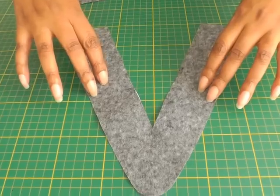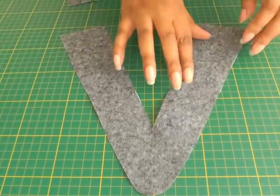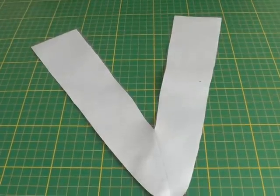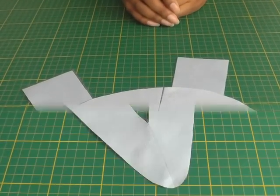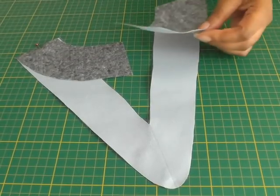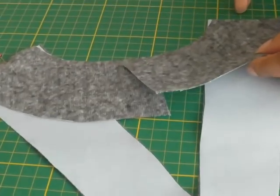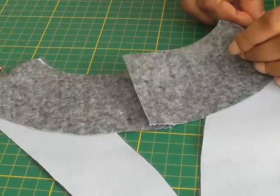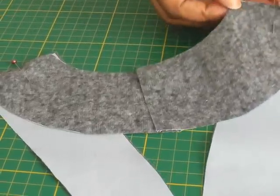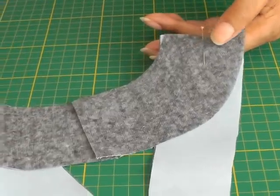Here I've got the front part of the facing which is, as you can see, a V. I've interfaced it with fusible interfacing and that's the right side. I've also got two sections that make up the back. The next thing you need to do is to pin your facing along the shoulder points, the back to the front, so you've got the right side facing. Place a pin and then I'm going to stitch a 1.5 centimetre seam allowance, which is 5 eighths of an inch.